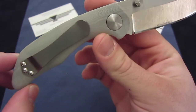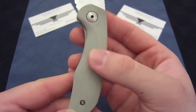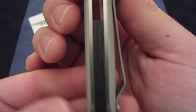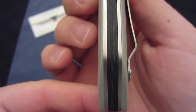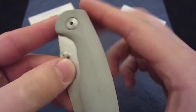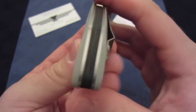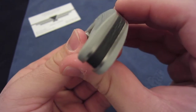And then the pocket clip of course. These are liner locks. The scales are made out of G10 and the back spacer is made out of carbon fiber. You can actually see this kind of cool pattern running down the middle. The handle scales are G10 and they are hand filed and thus hand contoured — you can see a bit of the radius there.